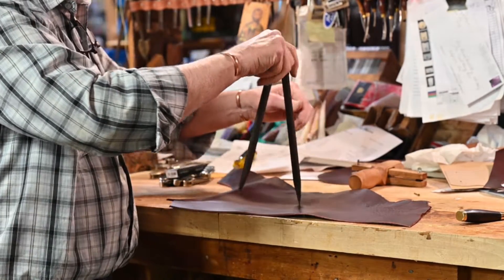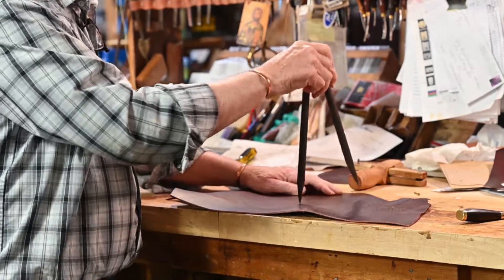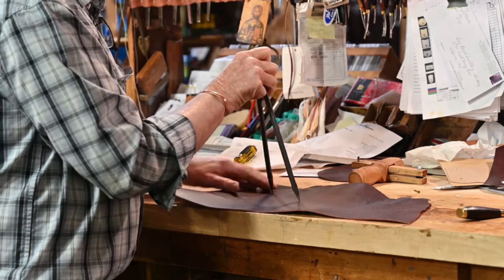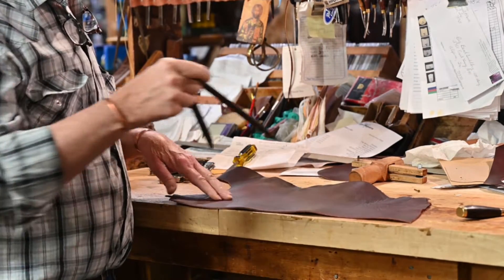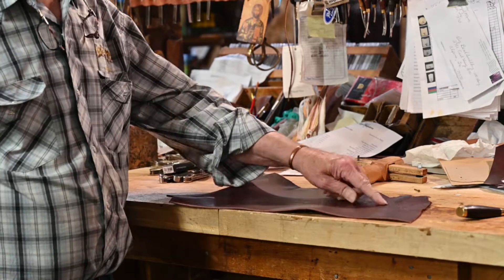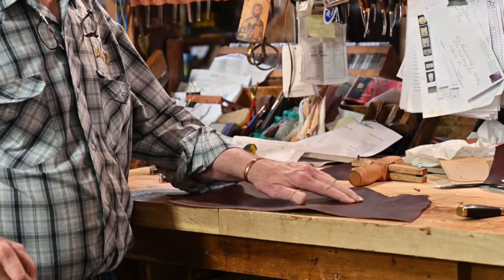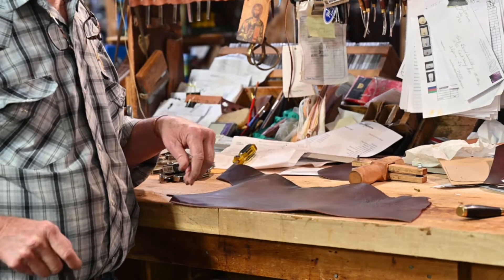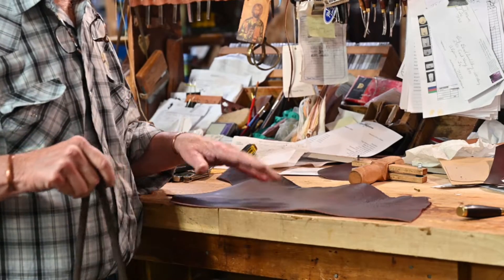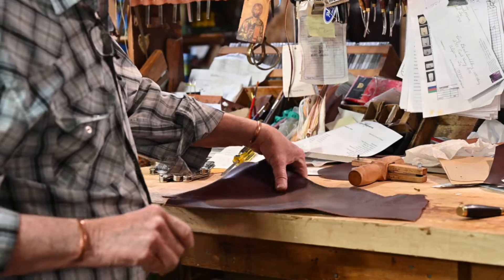Set your wing dividers and just make your circle with your wing dividers. The one thing you want to be sure of is that the leather is consistent — don't get off over into the flank on one corner because that leather is going to be stretchier than the part that's more firm. So if you're in the belly, just stay in the belly; if you're in the back, stay in the back; shoulder, stay in the shoulder — that sort of deal.